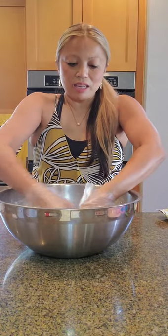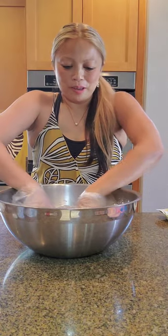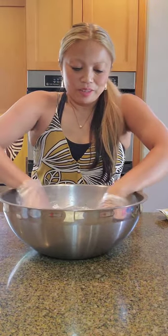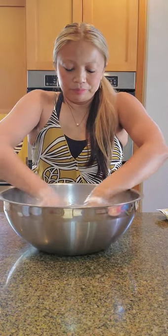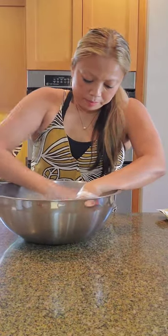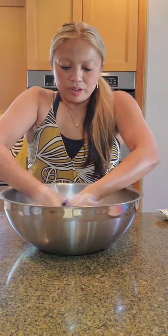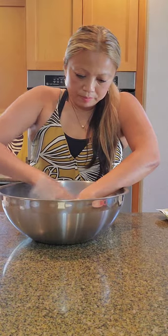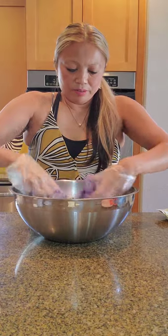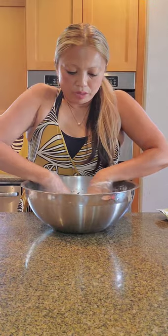This is my first time making a ube crinkle cookie, but the nice thing is the recipe is the same for other kinds of crinkle cookies, so not to worry. It's coming along well — the color is coming along well. It looks like one tablespoon of ube extract was a good measurement for this particular box of cookies.